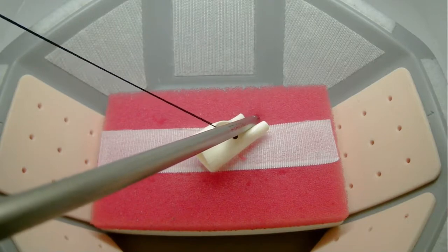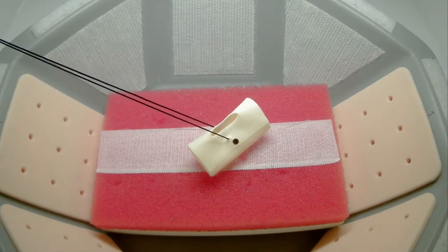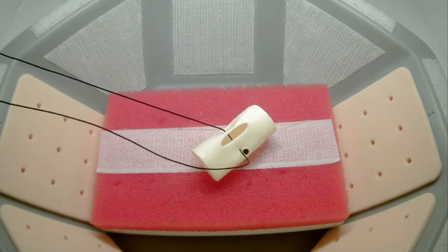Once you've passed the needle through the Penrose, you will remove the needle through the same port that you introduced it and cut the needle off for safety before beginning knot tying.